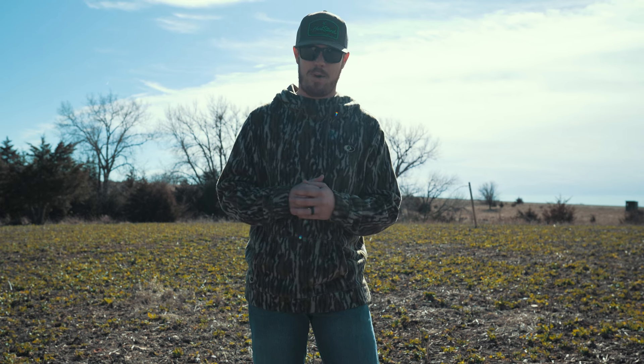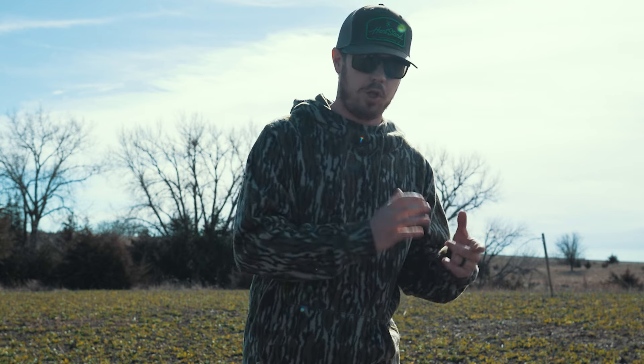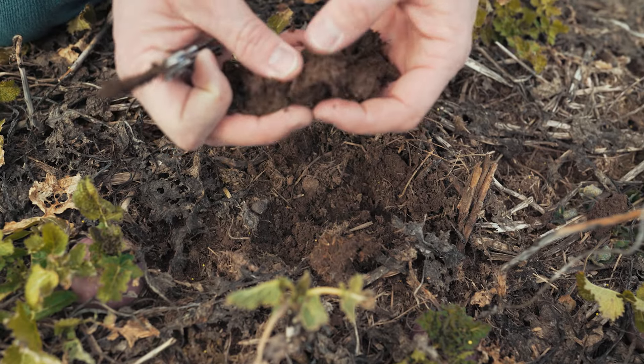Right now, middle of February, we have the perfect conditions for doing a little frost seeding. What are those perfect conditions? Well, we need number one, freezing and thawing. We need to be getting above freezing during the day, but we need to get below freezing at night — that freezing and thawing effect. I'll explain that here in just a little bit. We need some soil moisture, which we also have right now.